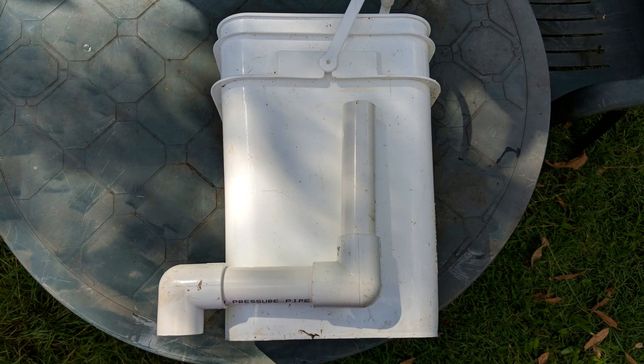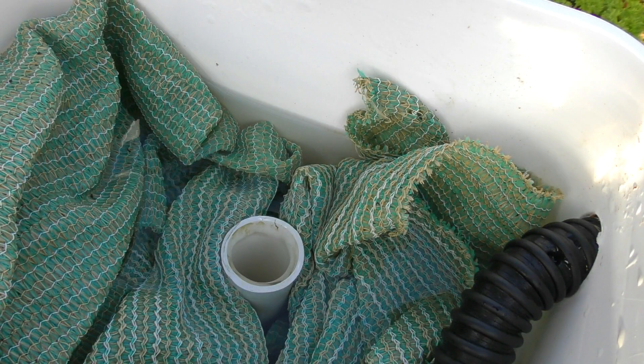Just keep in mind I went with the 25mm pipe because under gravity you need a slightly larger bore pipe to allow the water to flow through easily. The last thing you want is some sort of blockage that causes the water to overflow the filter.